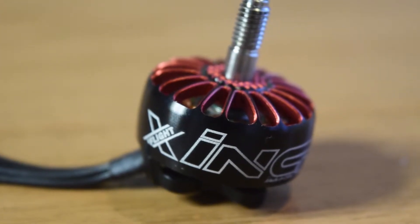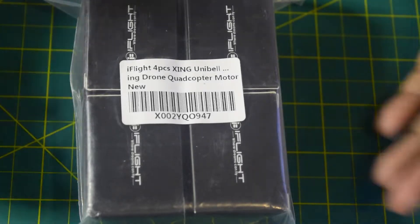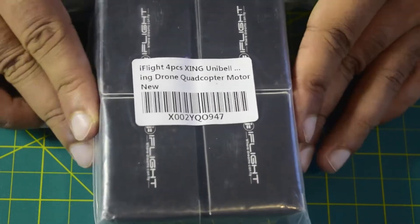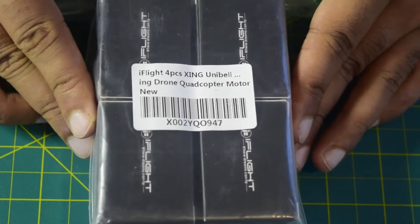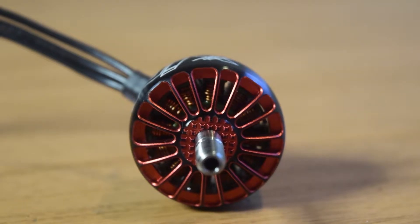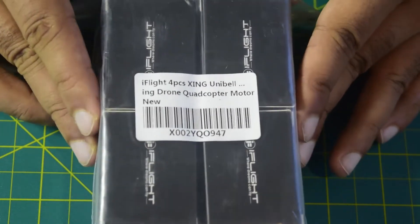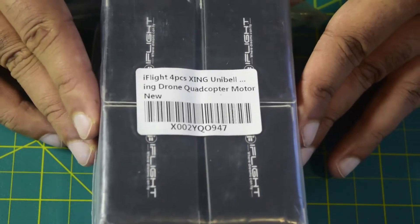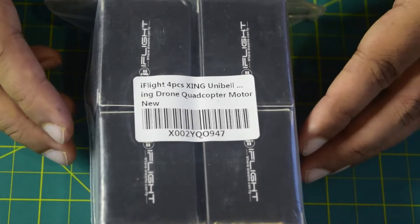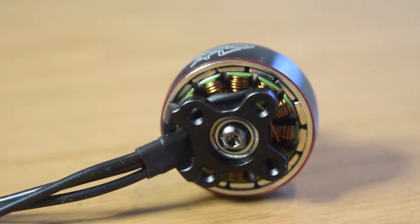Hello and welcome to my channel. Today I'm going to do an in-depth review of the iFlight Zinc Unibell 2207 1800kV DC Plus test motor, which I'll be using on my FPV racing drone. This motor has high torque, high power, and can be operated from a 6S battery. Apart from unboxing, I'll also be covering the technical functions and features, and towards the end I'll show you how to connect this motor to your flight controller.